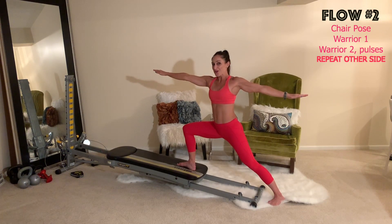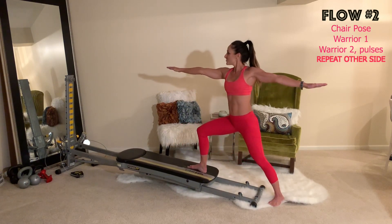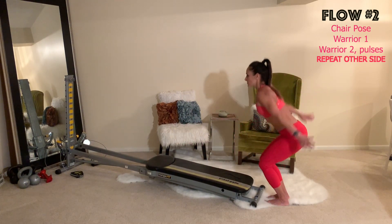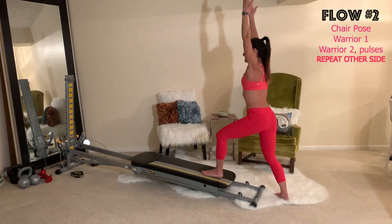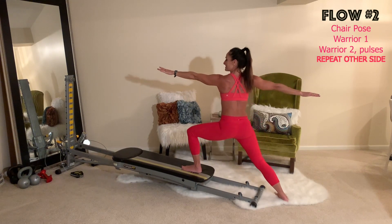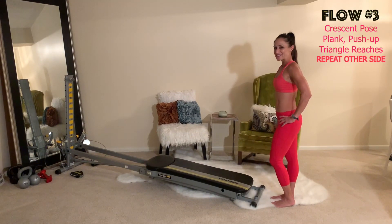Hold warrior one, then open up through the body into warrior two. From right here you can deepen the lunge and stand back up, really challenging your strength, core activation, and coordination. Then stand all the way back up, close your leg work, and go to the other side — starting with your chair pose, sink down, turn the foot out, step onto it, square off the hips, warrior one, open up to warrior two, then deepen into your lunge squat.